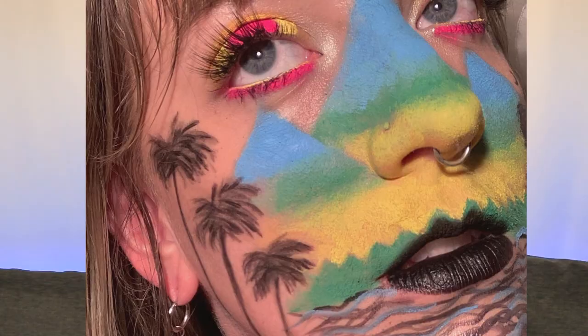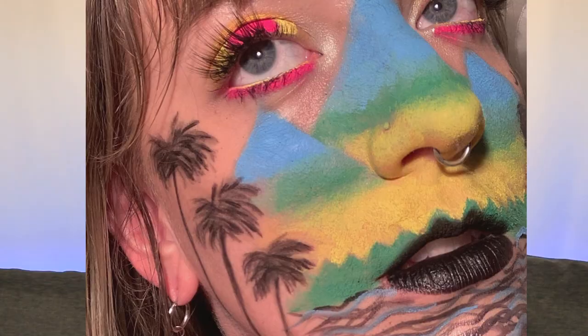The fifth and final tip is that you can actually use our gel liners as a face and body paint. In this look I used Bitcrush, Analog, Stereo, and Equalize to create the shapes and colors. They were so easy to work with — really blendable, everything stuck in place, and the look lasted forever. It's a really creative and fun way to use your gel liners, and there are no limits when it comes to putting color on your face.